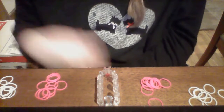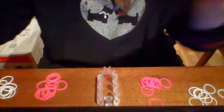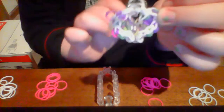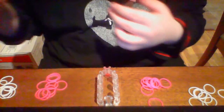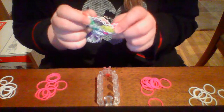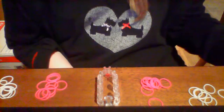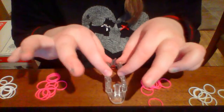Hi everyone, today I'm going to be teaching you how to make these cute little hearts. Here's the purple one I made, the blue one, and then the tie-dyed one. I got this from Jordan's fan bracelet. It's recommended that you know how to make the fan bracelet before you make one of these hearts, though I guess you don't have to because I'm going to be teaching you how to make it.